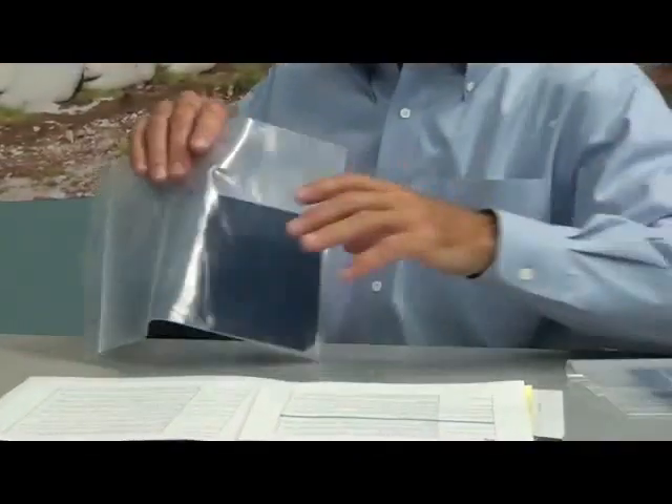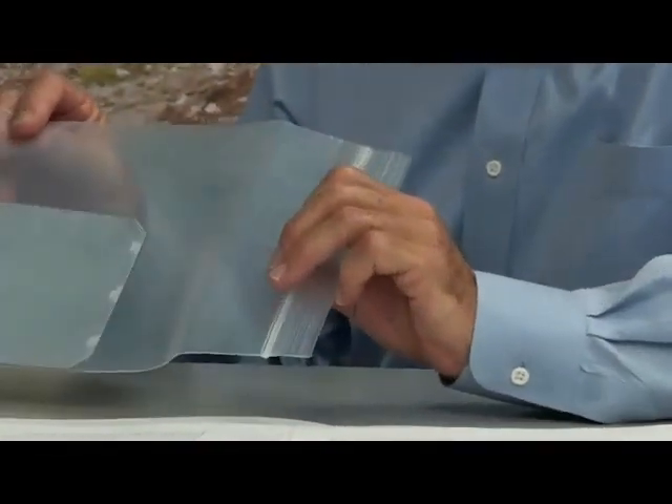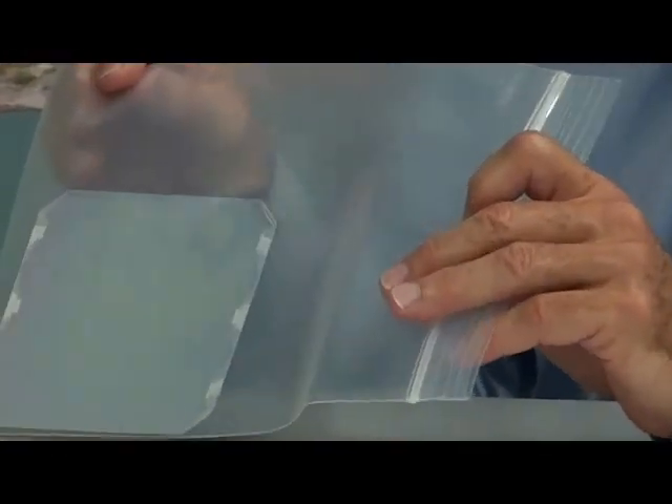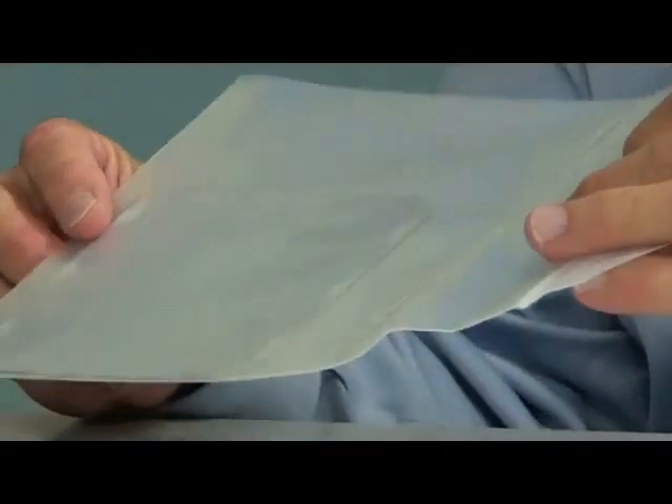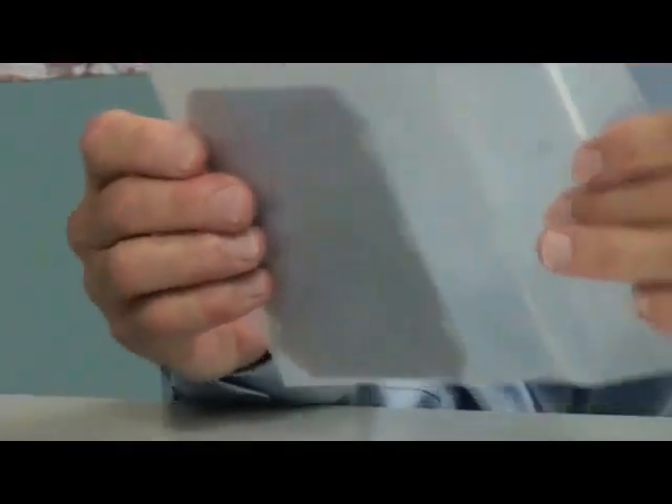In contrast, the SunPower cell is built on a very strong copper foundation, coated with tin. And this circuitry is also on the cool backside of the actual cell itself. So let me show you the difference between the two cells.